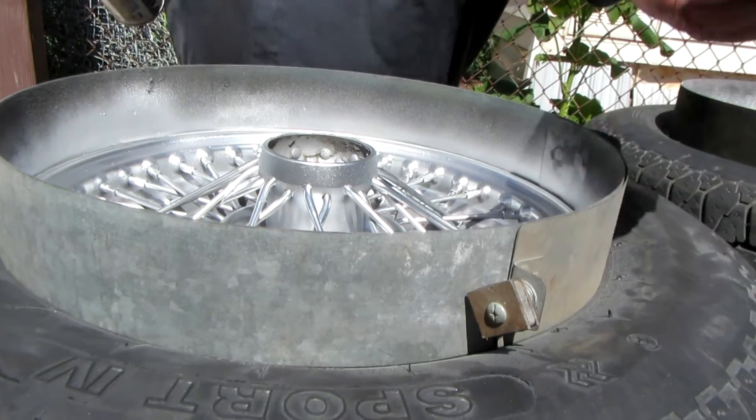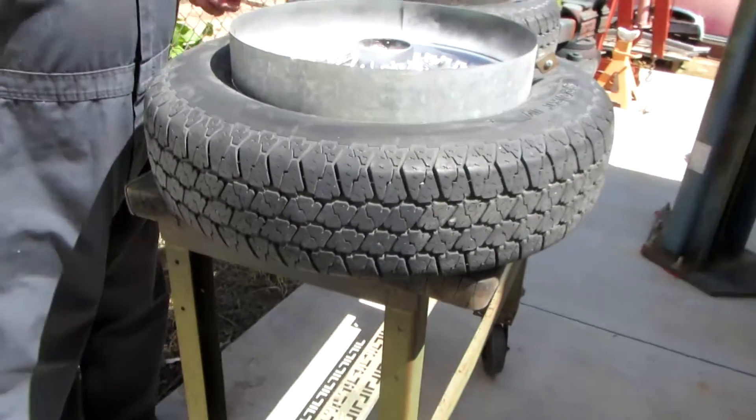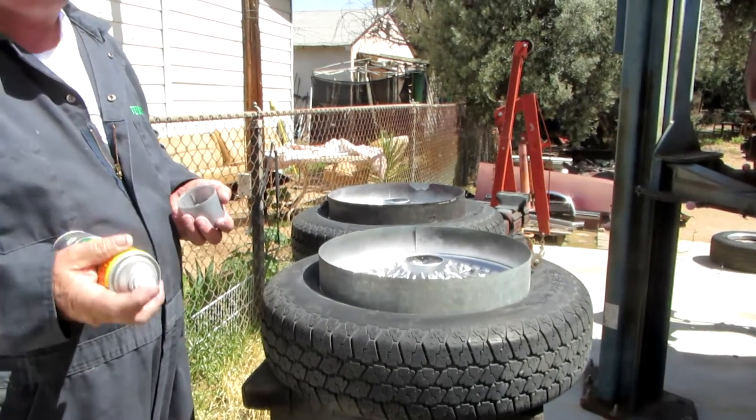It's actually supposed to be squared up on there, but it doesn't matter. After I get done with the front of them, I'm going to take them and brush paint the inside black with Rust-Oleum.